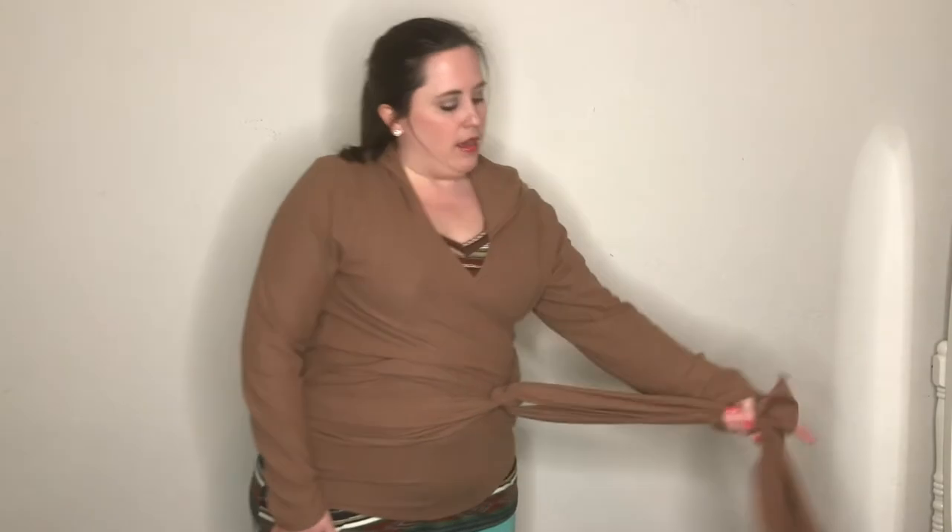I'm wearing the camel color in my true-to-size, which is a size 3. I definitely notice the difference in length from the pink — it's definitely longer and I've got a lot of extra fabric. The sleeves fit more like a cozy sleeve; the pink was more fitted on my arms. This one covers my hands a little bit. This fabric feels like I'm wearing a snuggly warm blanket — it's perfect for a rainy day. I'm rocking it with my striped Surrey V-neck top, and I think it pairs perfectly.